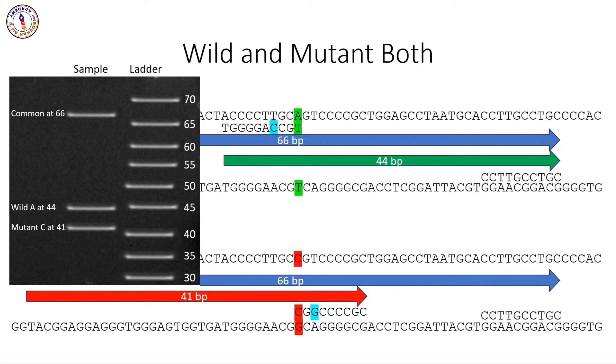Designing effective Tetra Arms PCR primers requires careful consideration of various factors such as primer specificity, melting temperature, and the absence of secondary structures. This is where Primer1 comes in. Primer1 is an online tool specifically designed to facilitate the creation of primers for Tetra Arms PCR. It offers a user-friendly, easy-to-navigate platform that automatically generates outer and inner primers based on the input SNP sequence, ensuring optimal specificity and efficiency. Users can adjust parameters such as primer length, melting temperature, and GC content. Primer1 also includes built-in validation checks to ensure that the designed primers do not form secondary structures like hairpins or dimers, which could interfere with the PCR reaction.